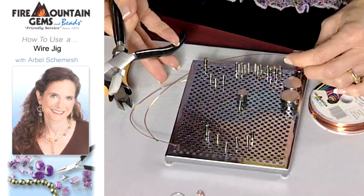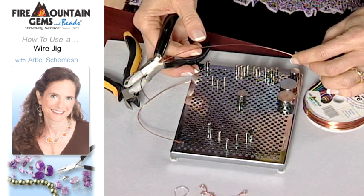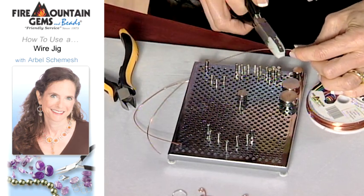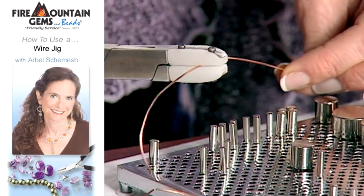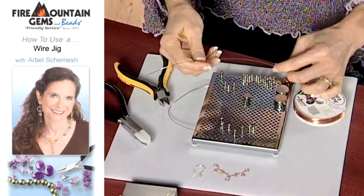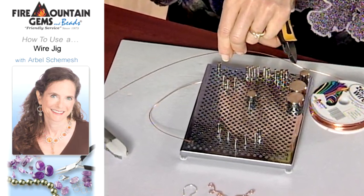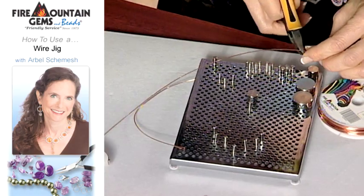You want to use your nylon jaw pliers, and while the wire is still on the coil it's easy because you have something to grip onto. You just pass the wire through your nylon jaw pliers, then cut off a length of wire with your snippers like so.